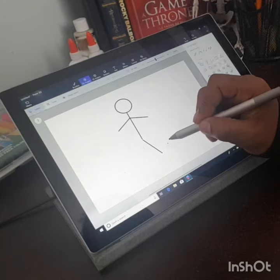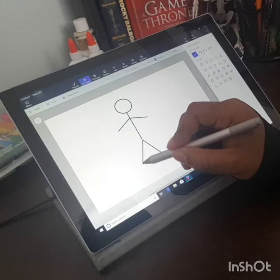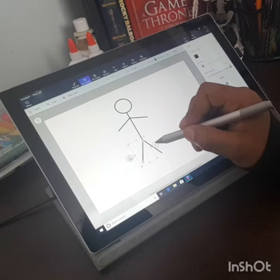I'm going to show you how to draw a stickman with Microsoft Paint 3D, and there are a lot of different things here.